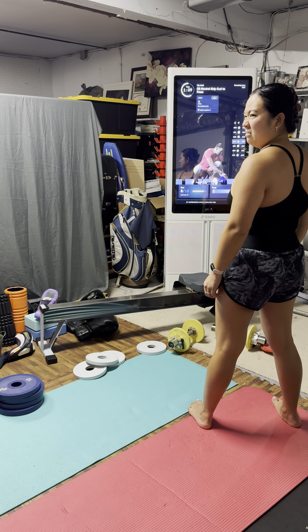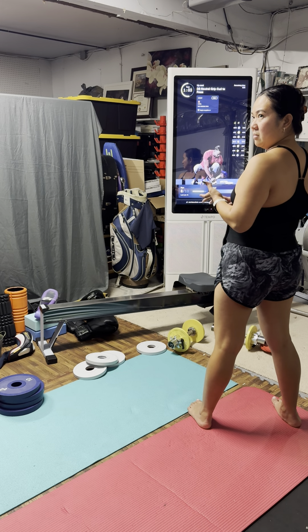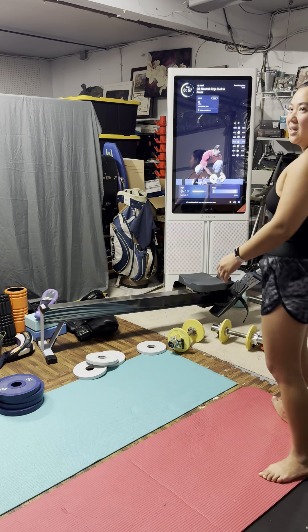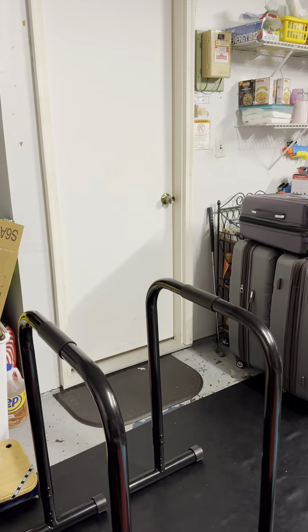So we have bicep curls — it's a neutral grip curl to press. The biceps are going to be the main ones working, and we're going to assist in how they complete the movement by recruiting support.